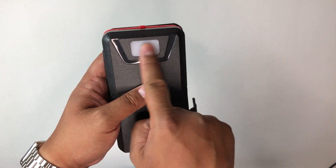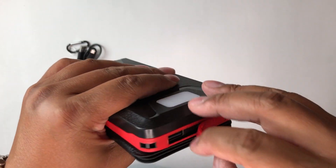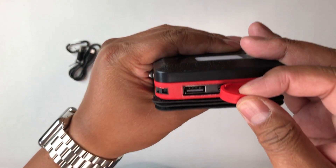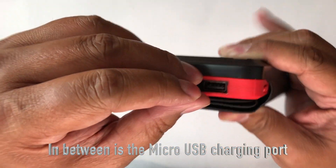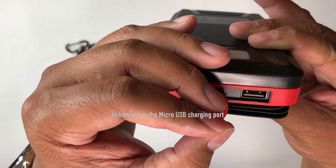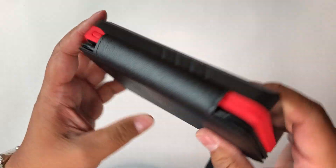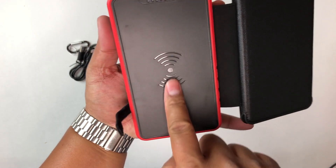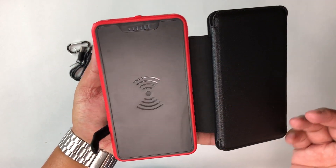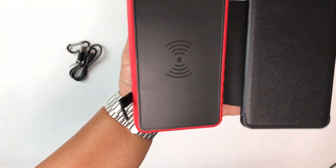It also has a built-in flashlight, which is pretty neat. On one side there's one USB slot, and here's another USB slot — so there are two 2-amp USB output slots. You can use both of those slots as well as the wireless Qi charger all at once, so you can charge three devices at the same time.